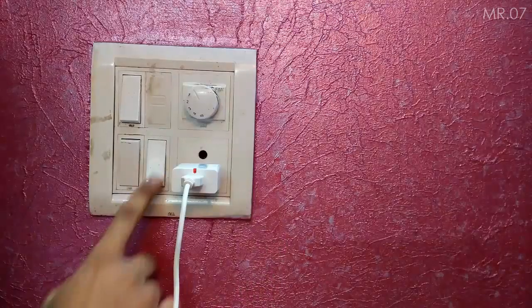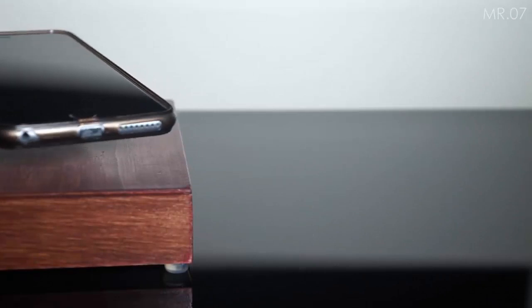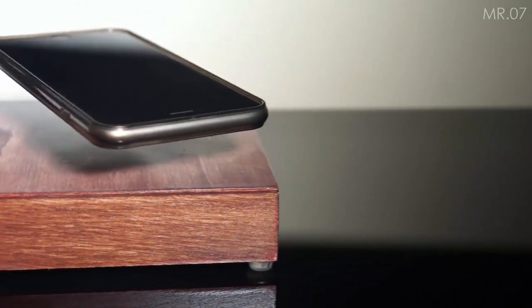Your phone isn't doing anything interesting while it's charging, but a Canadian design company called AR Design wants to change that by making your phone float and spin in the air while it charges. Overcharge uses a combination of induction charging and magnetic levitation to make your device spin in the air while charging.